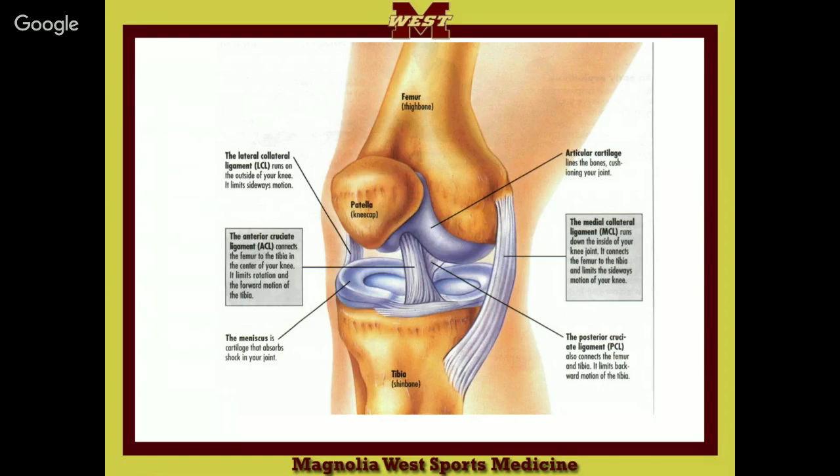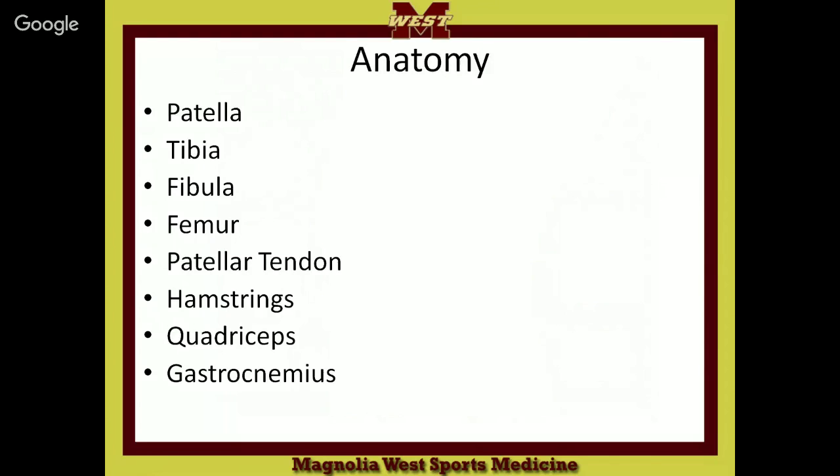There's your patella, which is right in the middle. Your common term is kneecap. There's also retinaculum and the popliteal ligament in the back. The patella, tibia, fibula, and femur — those are the four bones that make up your knee. You have your patellar tendon, hamstrings, quadriceps, and gastrocnemius — those are the muscles that help assist in keeping the knee in place.